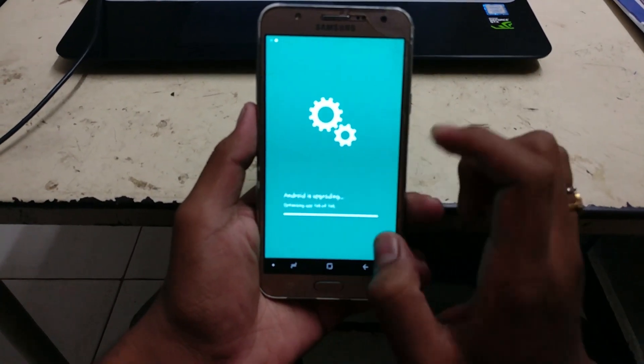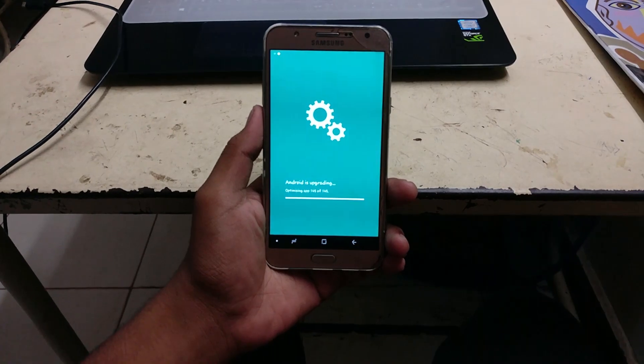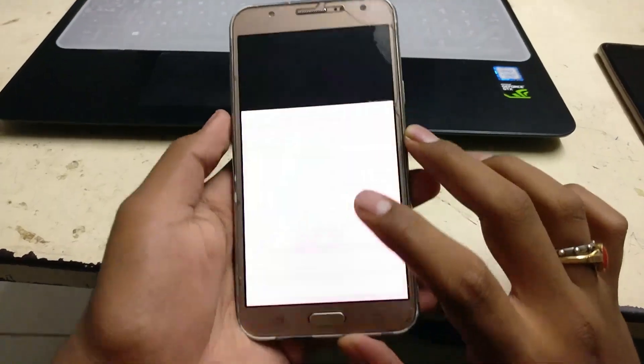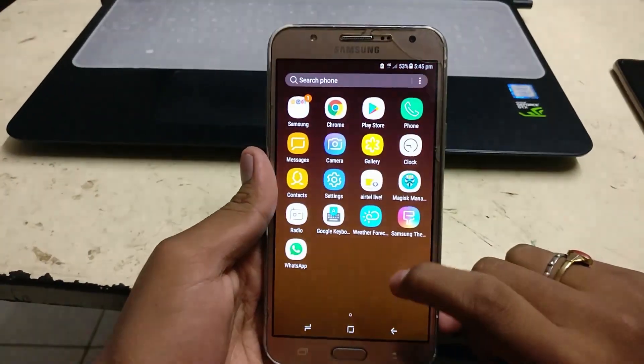Here we go guys, Android is upgrading. At first I was skeptical about the performance because this is a 2018 ROM which I'm flashing on a 2015 smartphone, but I was pleasantly surprised because the device runs so smooth — you'll see it for yourself. Here we go, the smartphone has booted up with Samsung Experience 8 on top.